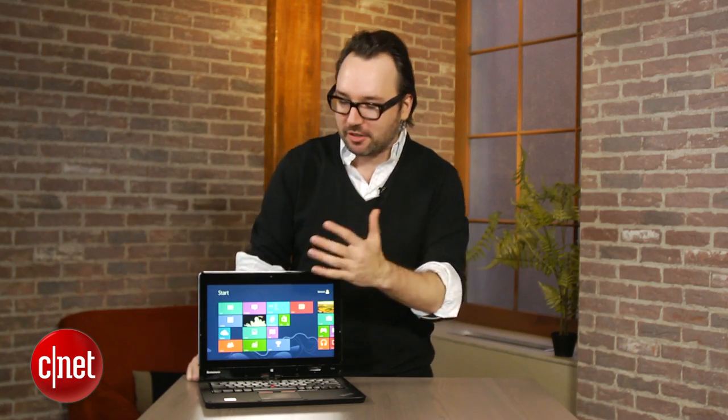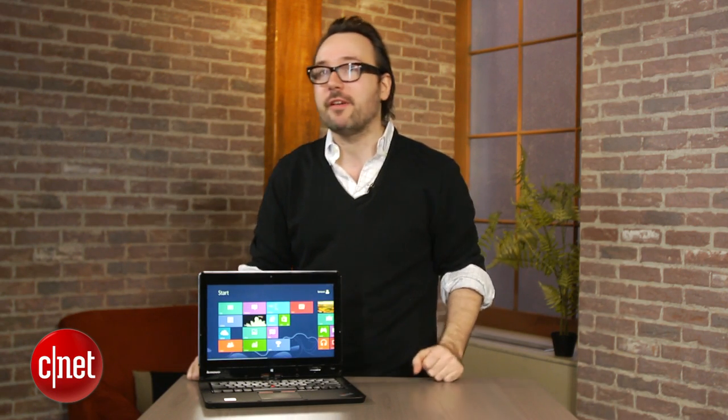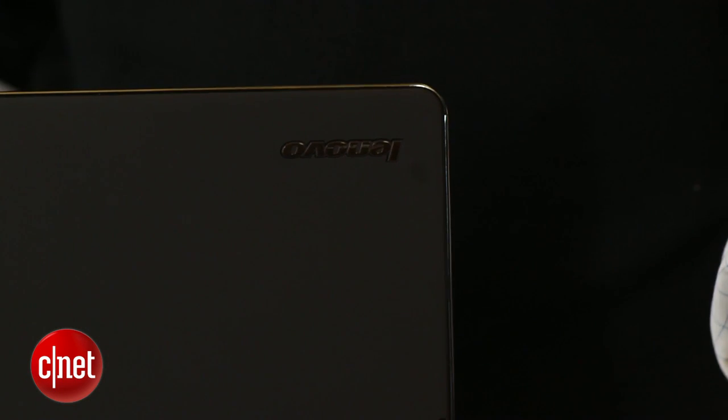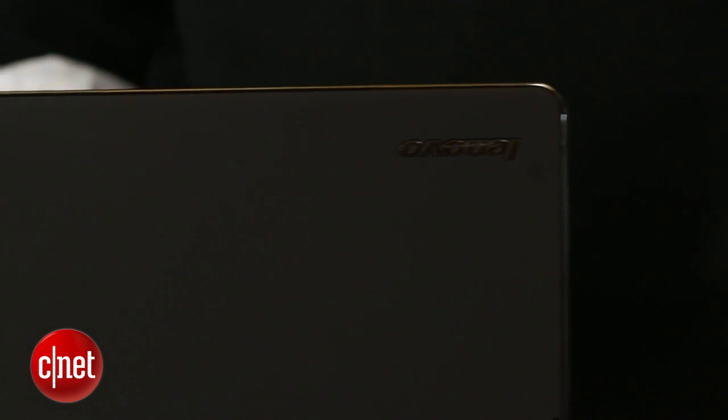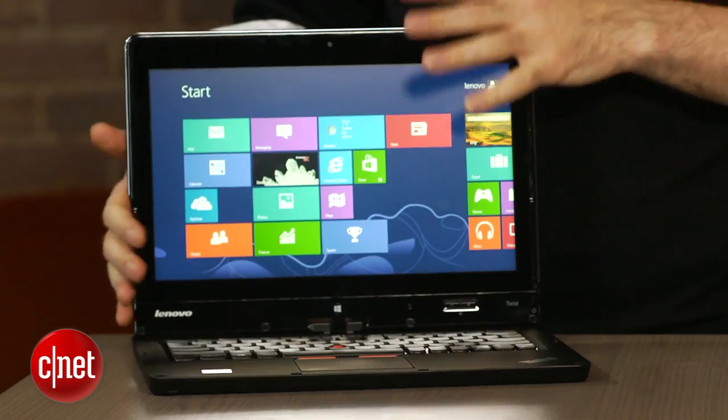But much more important than that — because this is a Windows 8 laptop, it is a touchscreen laptop. Just put your finger on it. And even more important than that, it is a convertible laptop, something Lenovo and ThinkPad were actually doing for many years before Windows 8 made touchscreens and convertibles kind of cool for Windows again.